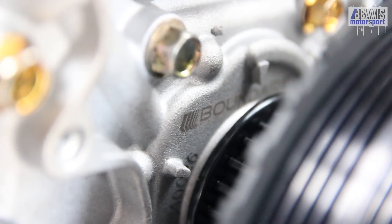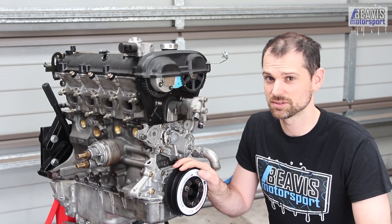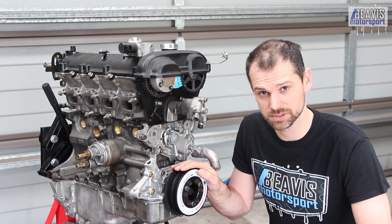Do keep in mind that if you're running a 1.6 short nose crank, you may need the smaller custom gear set to suit these pumps. Make sure you check your engine first and get in touch with your supplier before you make your purchase.